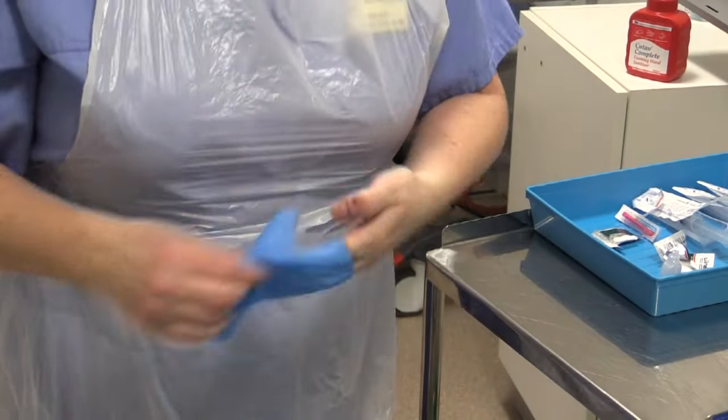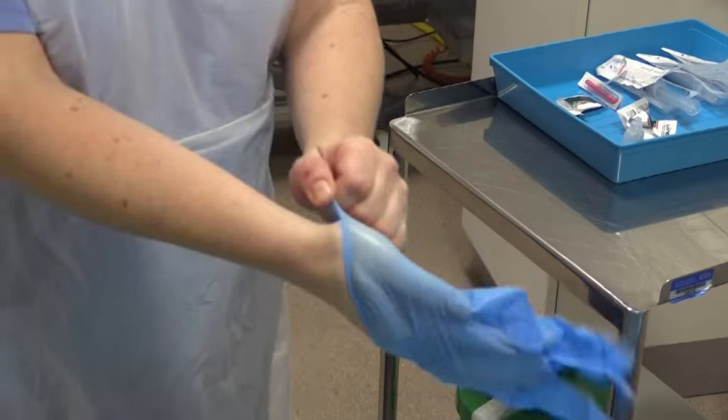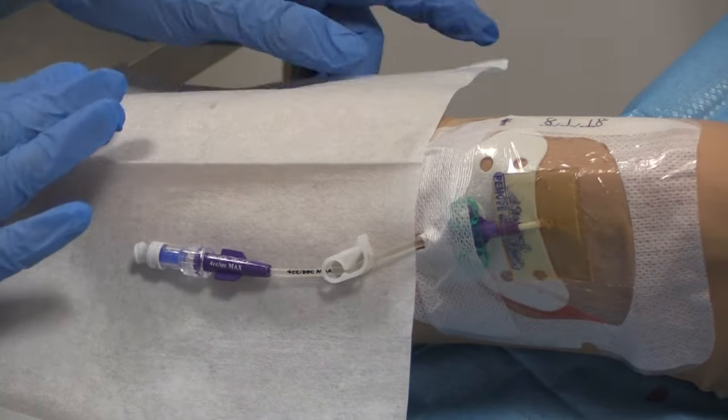Remove your gloves, discard, gel your hands, and put on new gloves. Place the clinical laminate sheet between the line and the patient's arm.